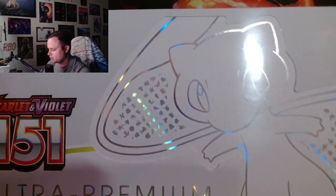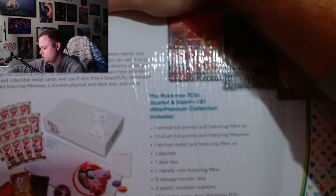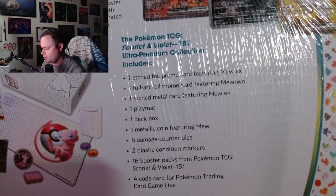Here is the box — it doesn't even fully fit on the camera. Inside you have all this cool stuff, which you probably already know.